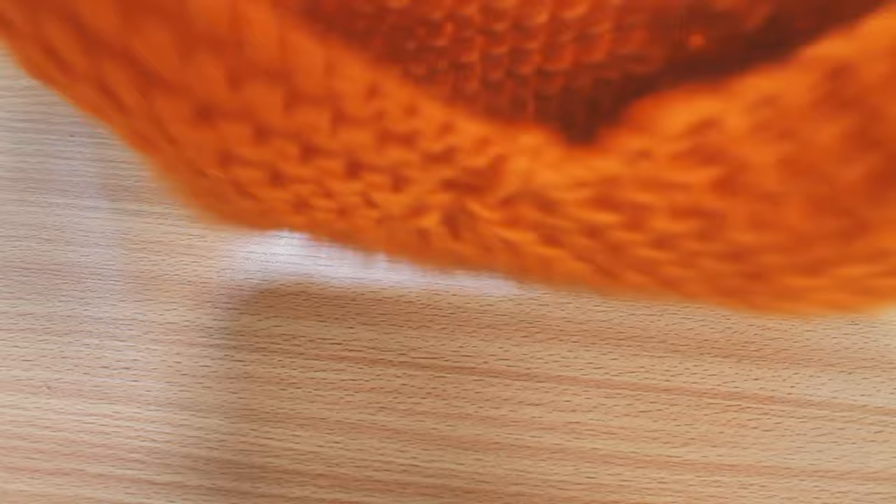As ever, links to our stockists and all the items I've used are in the description below. Please like, subscribe and comment on this video — anything you'd like to see from us. And until next time, Happy Halloween and Happy Knitting!